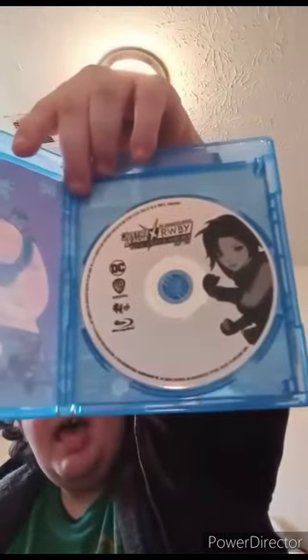What I got to do is take this plastic wrap off and see what we get. I took the digital code out, so I'll show you guys the code, and here is the disc. It has Ruby on it this time. I think the first movie had Batman on the disc — I will have to re-look.